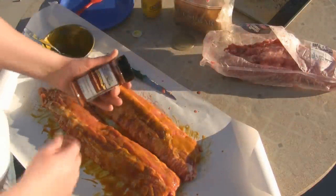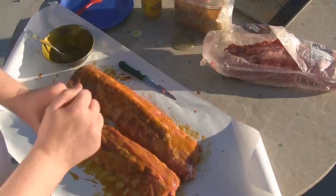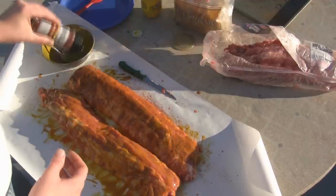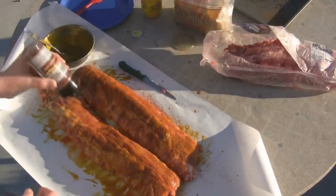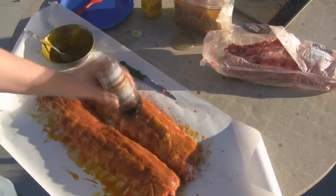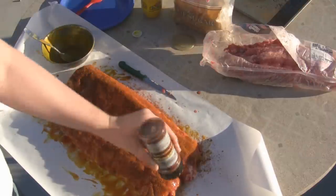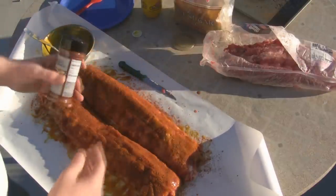Next step is to apply a dry rub. Today I'm working with a pork and poultry shake from Traeger — I really like this stuff. You can find something you like in the store, flea market, or farmer's market. I like to just cake it on — I go through a lot of this.